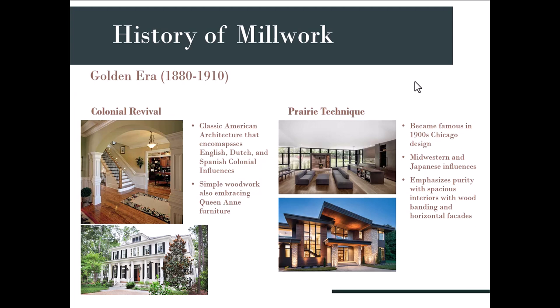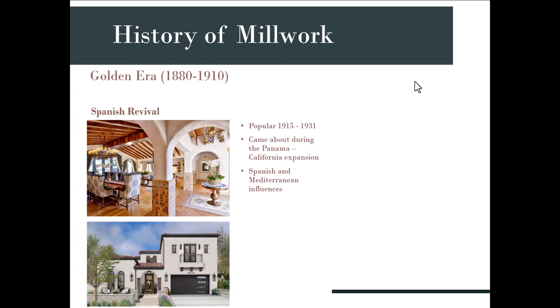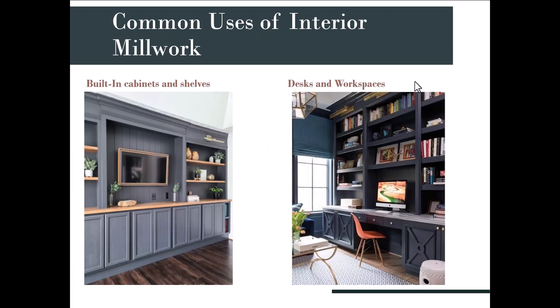The Spanish Revival was popular between 1915 and 1931, coming about during the Panama California expansion. It has a lot of Spanish and Mediterranean influences — wood beams and wood ceilings are part of that, along with some minor trim. It really blends a lot of tile work along with the wood.